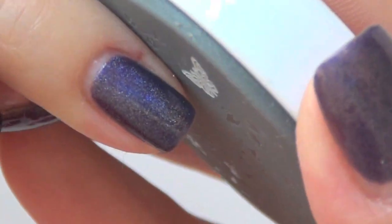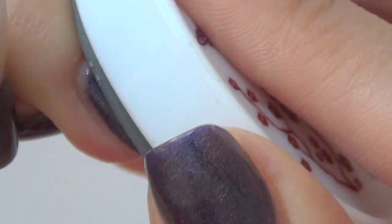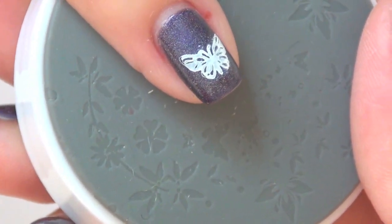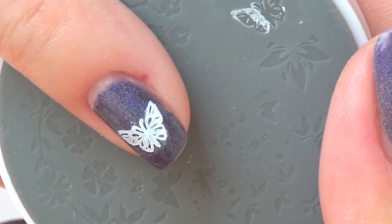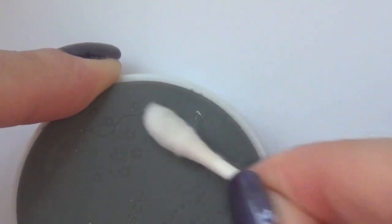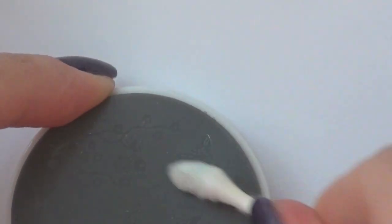So now it's ready to stamp. I'm going to stamp this on my pinky. Hold it over and stamp the way you usually do with the regular system — press onto your nail and remove. And there you go, that's the beautiful image. Very clear and very easy to do. To clean up, I take a Q-tip, dip it in nail polish remover, and go over the image to make sure there's no excess dry polish left. And it's clean and good as new.